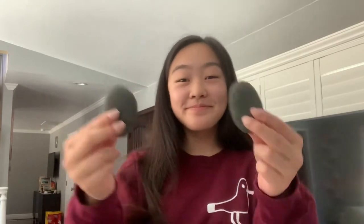Hey guys, it's me, Annabelle, and today I'm going to be showing you how to paint these rocks into bees.